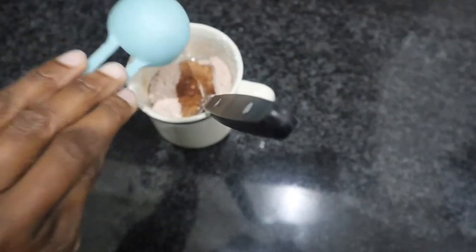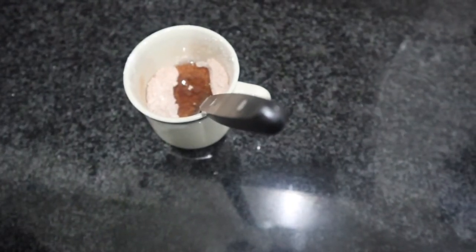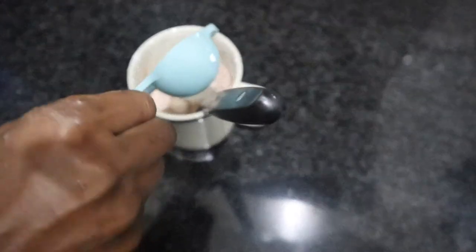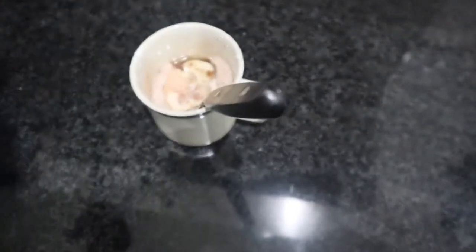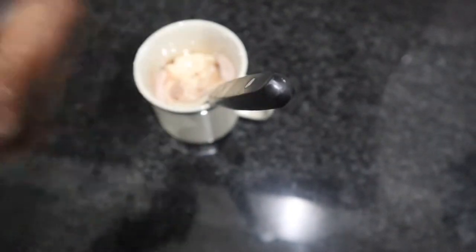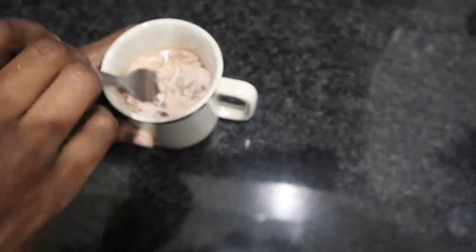The next thing we're going to add is one tablespoon of oil — I'm using simple cooking oil, nothing fancy. Then the next ingredient will be three tablespoons of milk. Then we're going to mix everything together so we get a very nice thick paste.